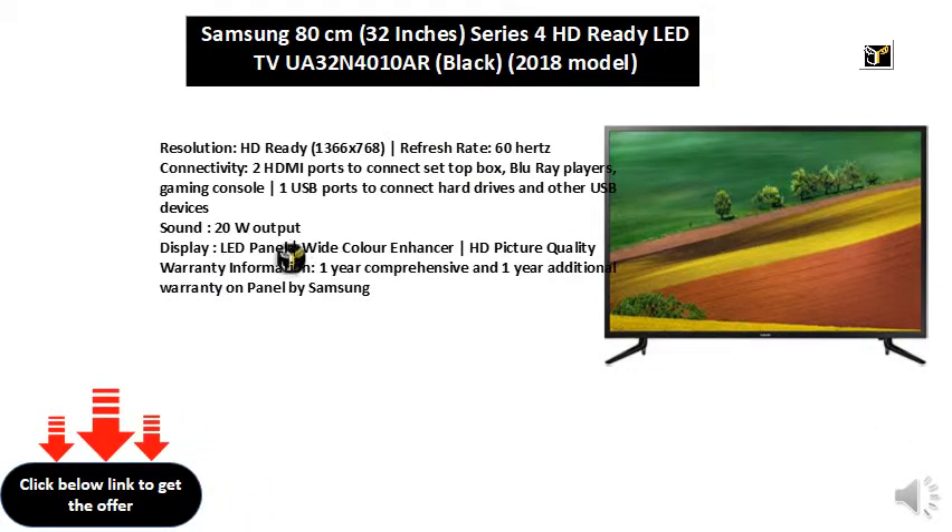Sound: 20W output. Display: LED panel, wide color enhancer, HD picture quality.